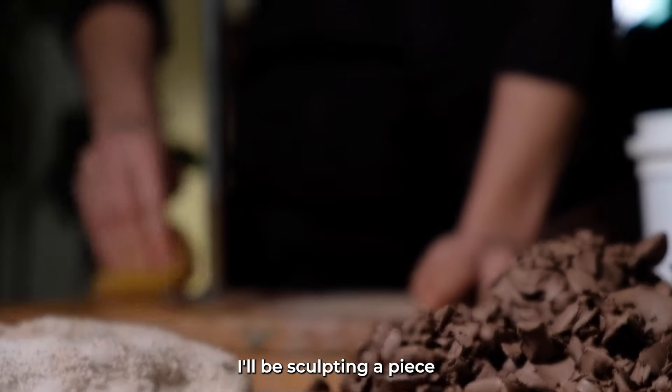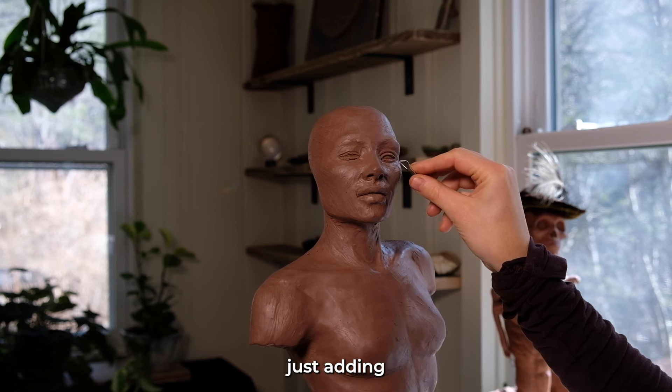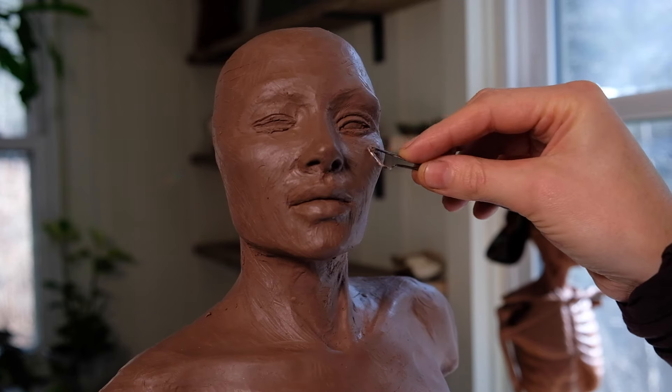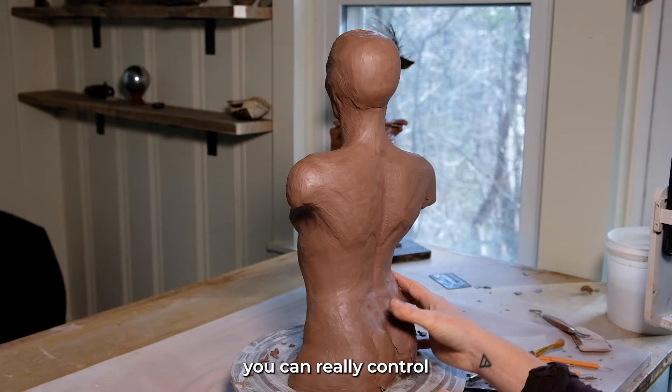Welcome to my channel. I'll be sculpting a piece from a 25-pound block of clay, sculpting this solid. Here I'm adding a little bit of expression to the face, adding clay bit by bit to get the overall shape that I'm going for. When you add a little bit at a time, you can really control all the details.